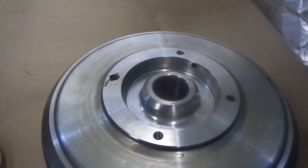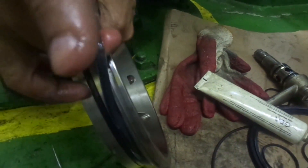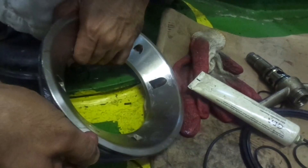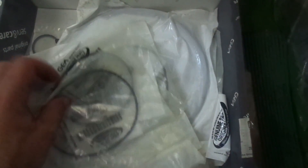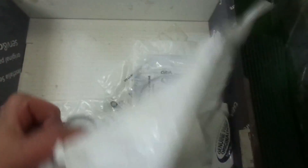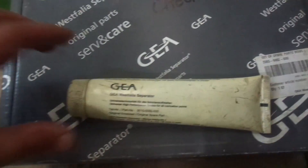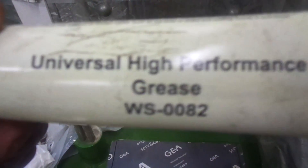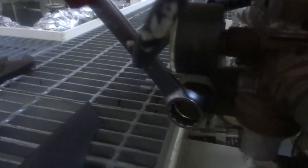Clean all parts of the purifier thoroughly and make sure to replace all the o-rings to ensure smooth operations. All the o-rings can be found in the GEA Westphalia overhaul kit. The overhaul kit comes with a special high-performance grease — use this grease while replacing the o-rings. There is a small filter in the operating water line which gets dirty over time. Remove the small filter in the operating water line with a spanner.